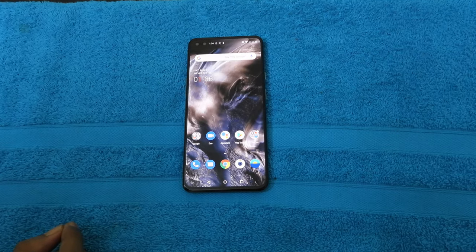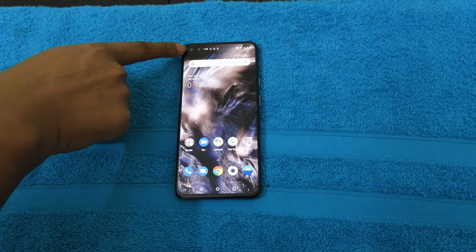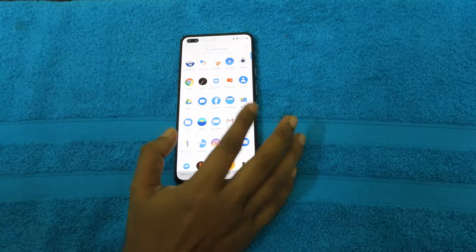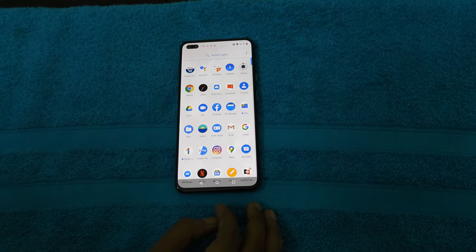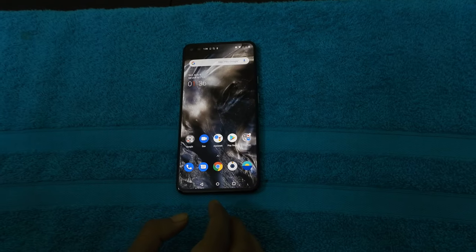I don't like the notch or the pop-out camera for the selfie — the front-facing camera. But they have done a pretty amazing job at hiding it. You don't get to see it on the default background. If you go to any other background that has a white or light background, then you get to see it, but it's not obstructive. It's pretty neat the way they have done it — I like it this way, I can live with it.